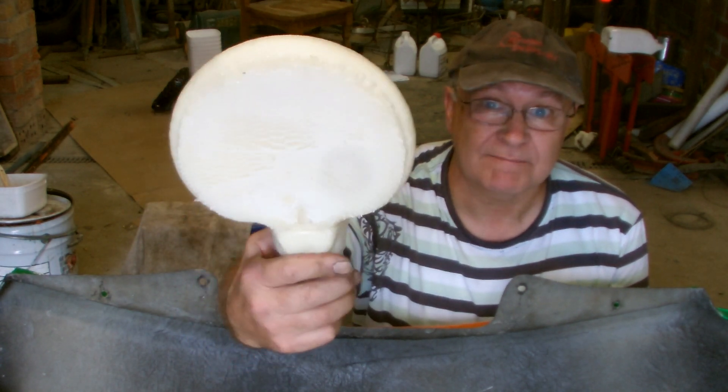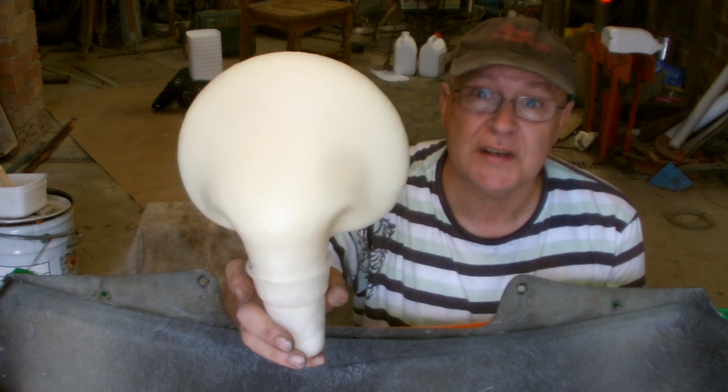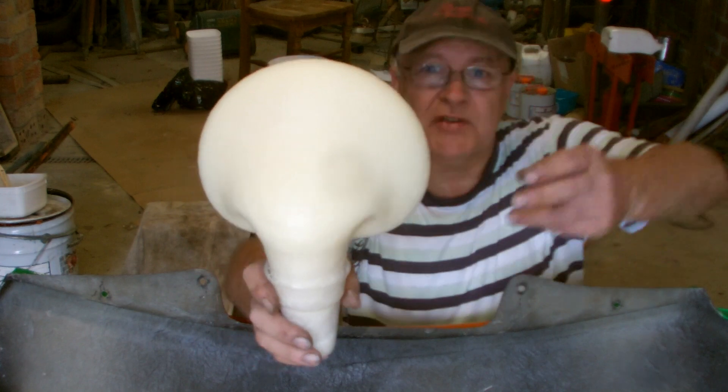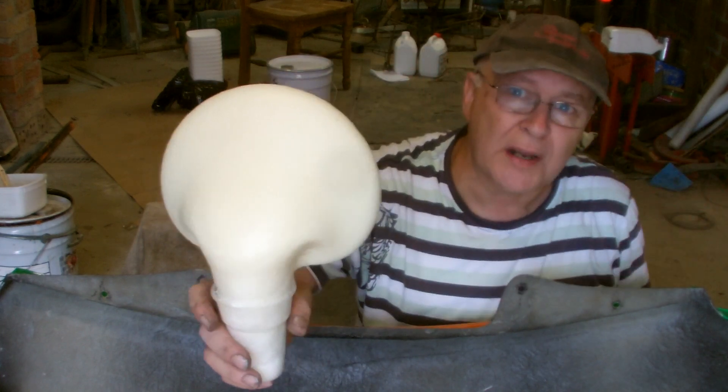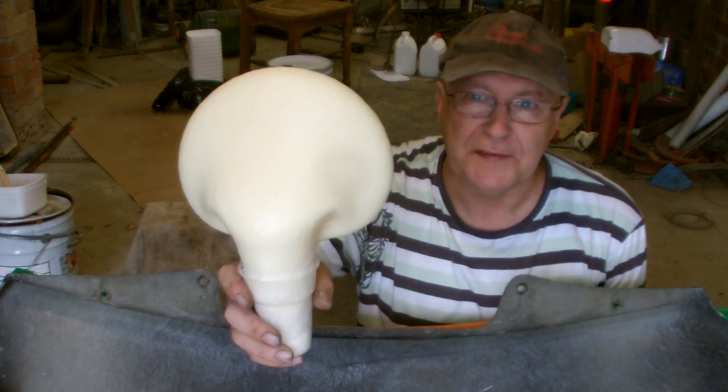20 times its volume. Pouring foam is a very handy space filler and a very strong adhesive. You've got to be careful with it when you're using it on cars, because even in this state it remains highly flammable, but down on the bottom of this front bar there's no risk of fire.